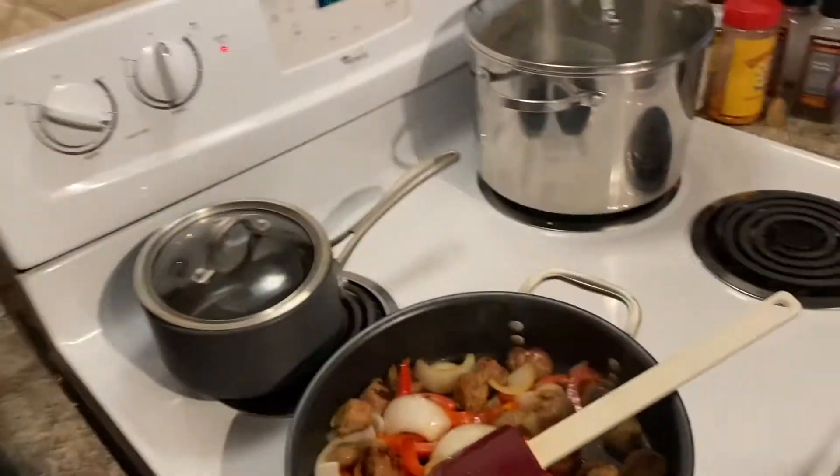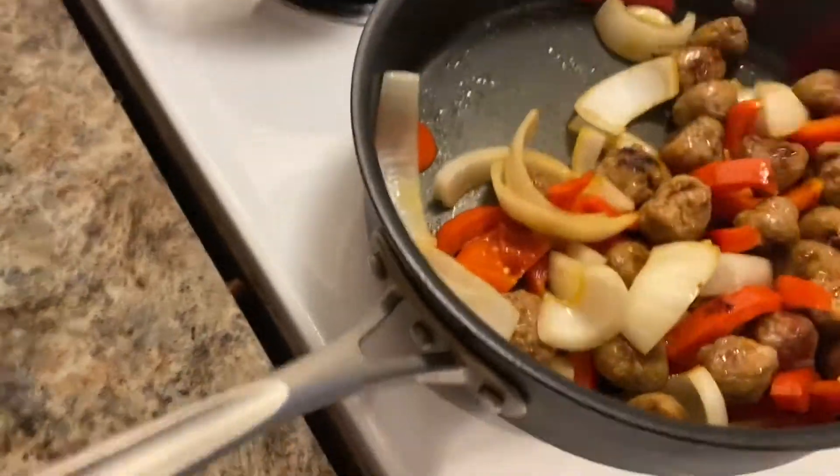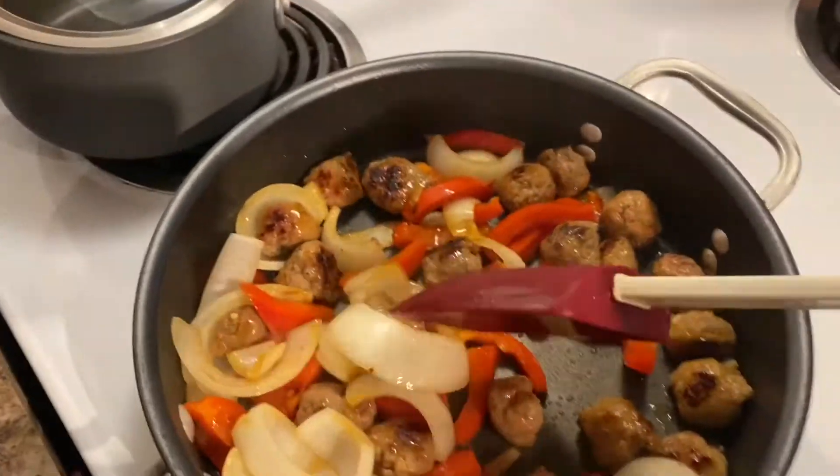We need the very best red wine, which we have. So we're gonna just show you a little step by step. There ain't gonna be a lot of talking and instructions — you're just gonna have to follow along.